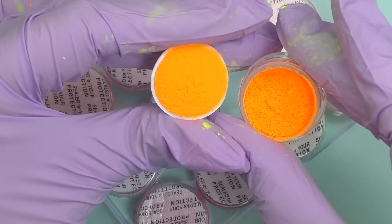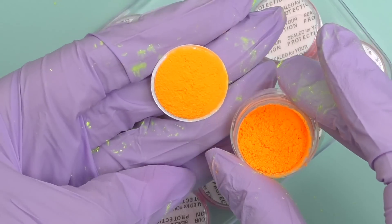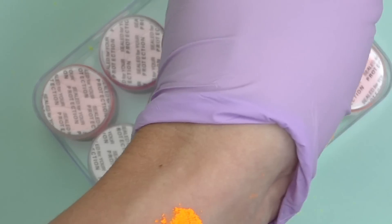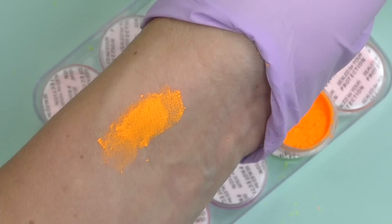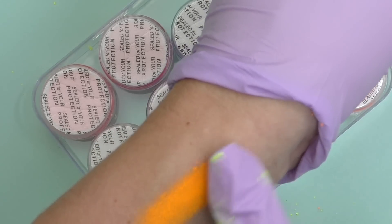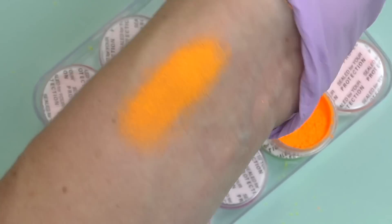We have neon yellow here. These are cosmetic grade pigments — they can also be used for makeup, which means it's totally safe to use on your skin. Look how vibrant the color is! So it's 100% safe to use on nails too.